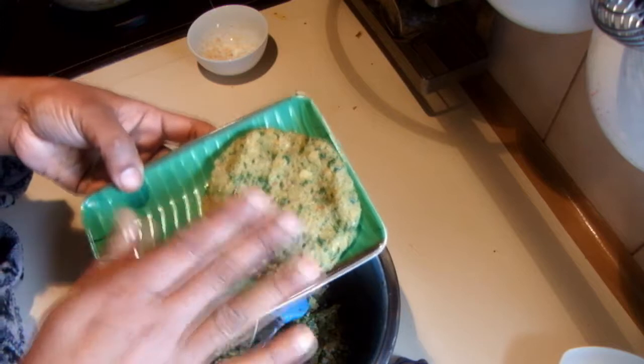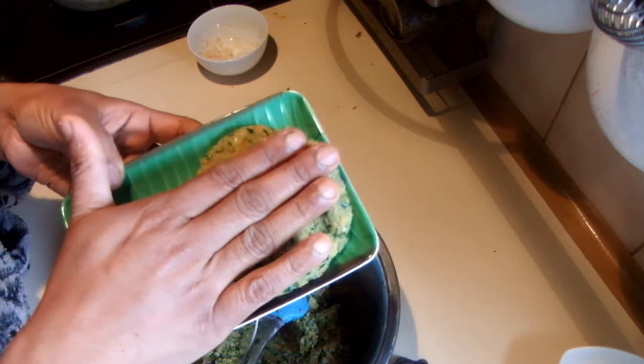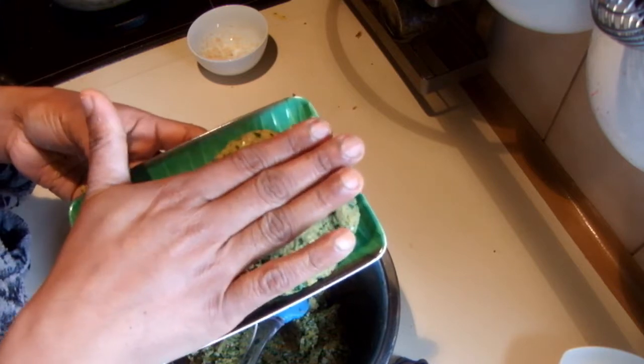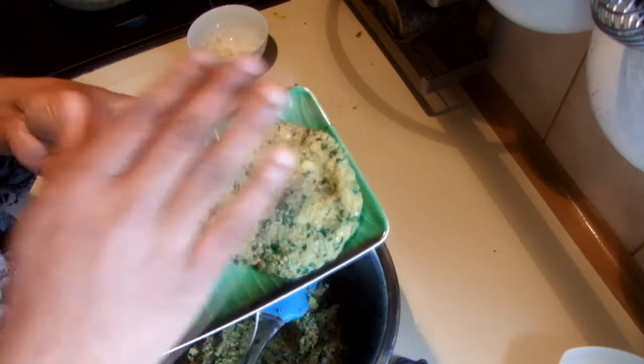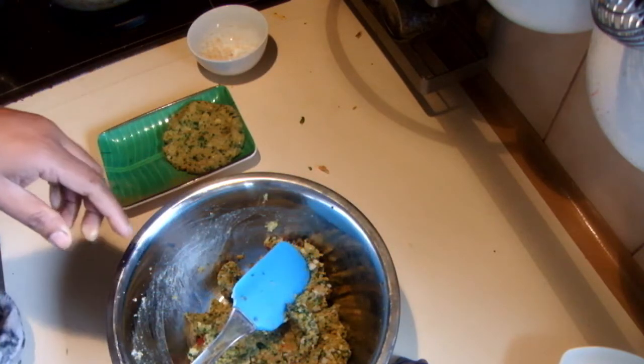When you have free time, make these and leave them in the freezer; when you want one, grill it or cook it in a non-stick pan. Take baking paper, cut it to size, and put a piece of baking paper between each burger so you can store them in the freezer. I am going to make all of them now.